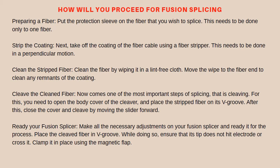Strip the coating: take off the coating of the fiber cable using a fiber stripper. This needs to be done in a perpendicular motion. Then clean the stripped fiber by wiping it in a lint-free cloth. Move the wipe along the fiber to clean any remnants of the coating. If the fiber is clean it will squeak, which is an indication for you to stop. Also, avoid keeping the cleaned fiber in contact with any dirty object as it may impact its effectiveness.